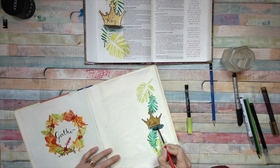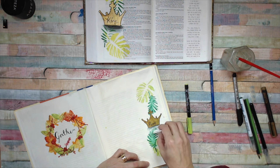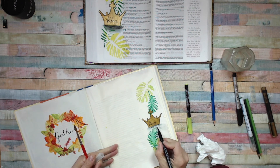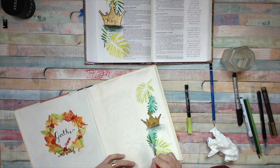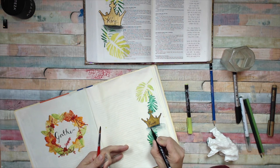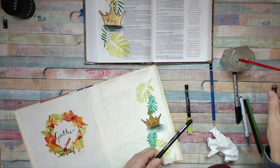I want it to look kind of like a shadow, so I don't want absolutely loads of puddles — I'm going to take quite a lot off and have another go. I think I just put too much pigment and too much water — too much of everything. I need a bit more pigment. I'm happy with that.